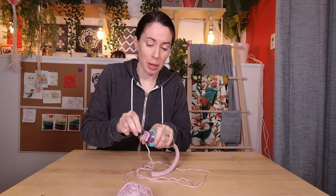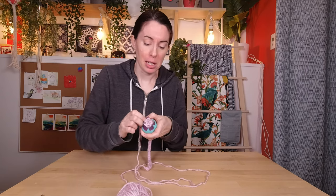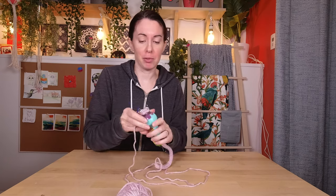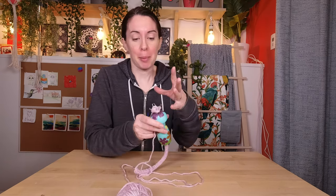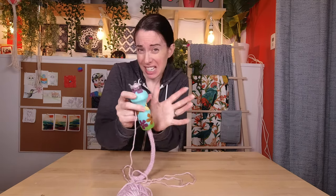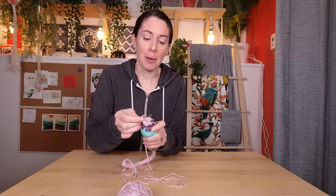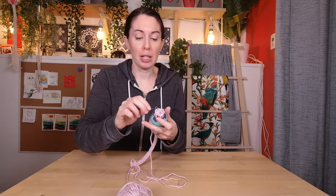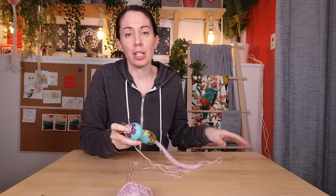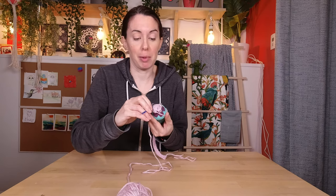I haven't come up with too many super useful tips and tricks because it's pretty straightforward, but a couple things. One: when you're starting, make sure you really hang on to the tail coming out of the bottom because you don't want it to come popping back up — keep everything taut at the beginning. Second, speaking of tight: you don't want to wrap your yarn too tightly or it'll make it really hard to pull your stitches off. Make it easy on yourself.